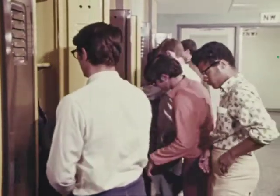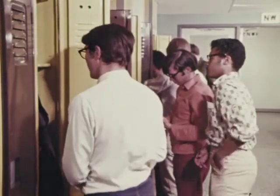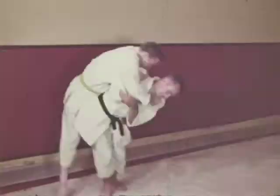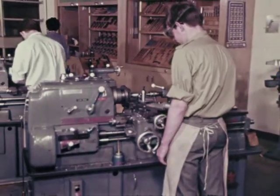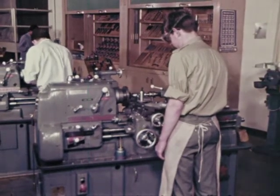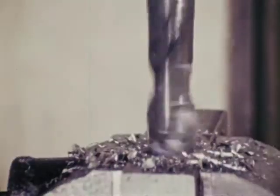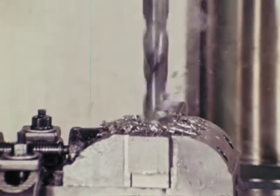Dress properly. Dress protectively before you enter the shop. In unarmed combat, your clothing can be used against you by an opponent. In the same way, machines can grab your clothing — and they won't stop, even when you are down. So, dress for action. Don't give any machine a chance to get hold of your clothing.